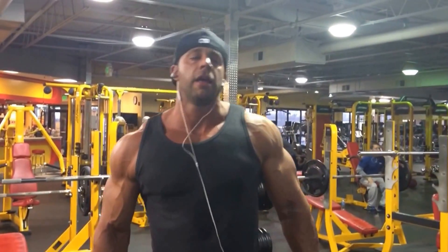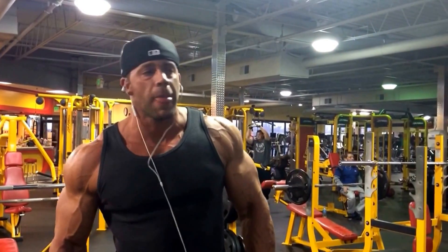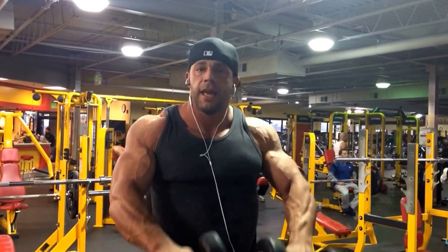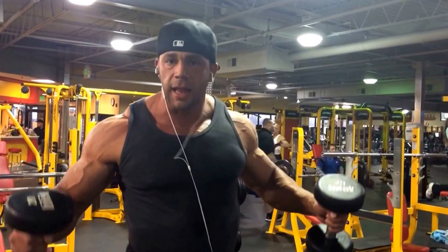What's up guys, Jade Titan here again. If you're looking for striated shoulders, some veins, this is the way to do it after your shoulder workout. We do side laterals first, then we do front raises, then we do presses, and then we're doing side laterals again. That's the weak point — that's what makes you look big from the front and the back: side laterals.